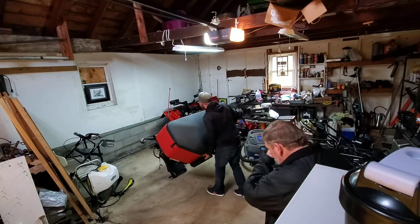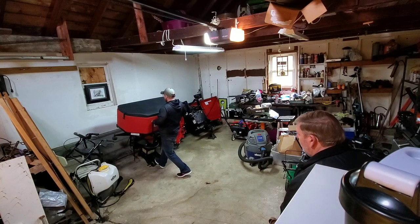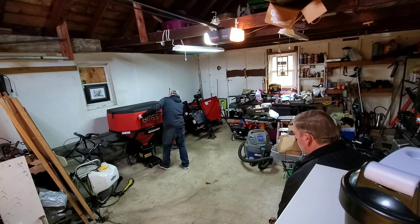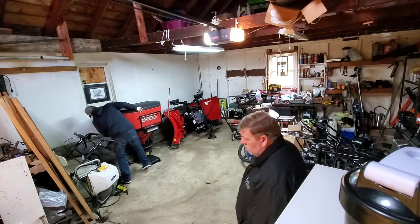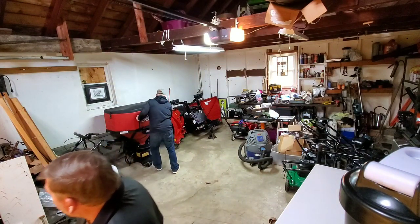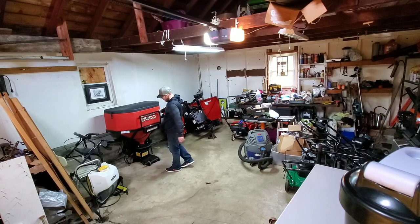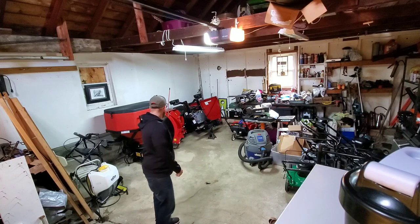Yeah, it's on a dolly — you never knew that? Boy, that's freaking nice, man. The best thing ever spent was on this. That thing is a lifesaver. Heck yeah!